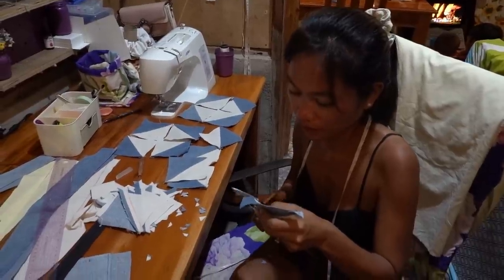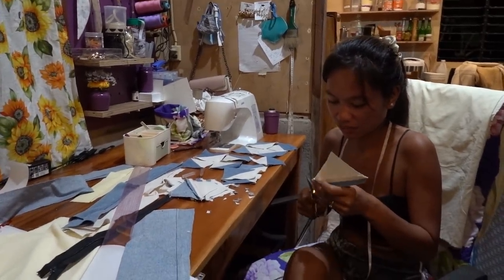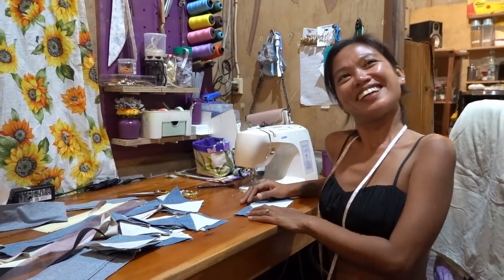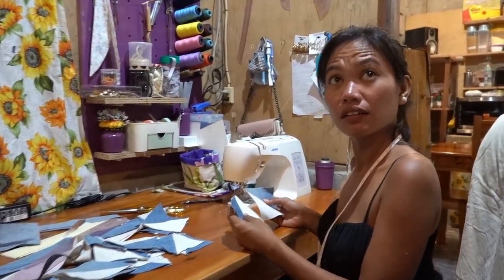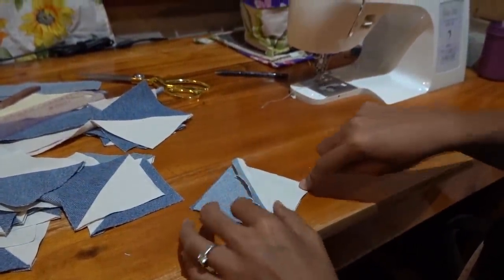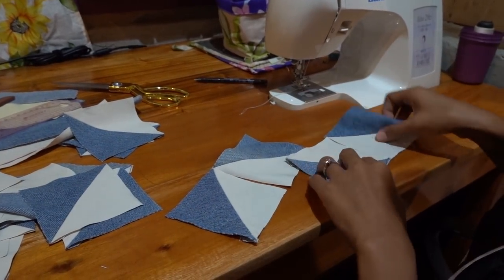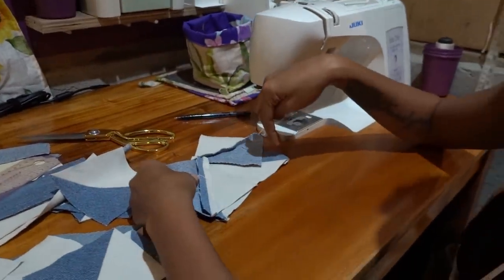So I will connect everything. Now we will connect the stripes — eight pieces of fabric with two different colors, like this. Sew, then connect this one to another. Same on the top. Make it pop. See you later.